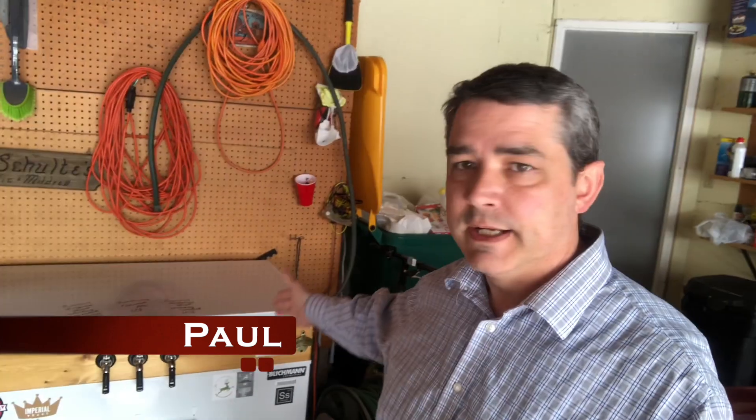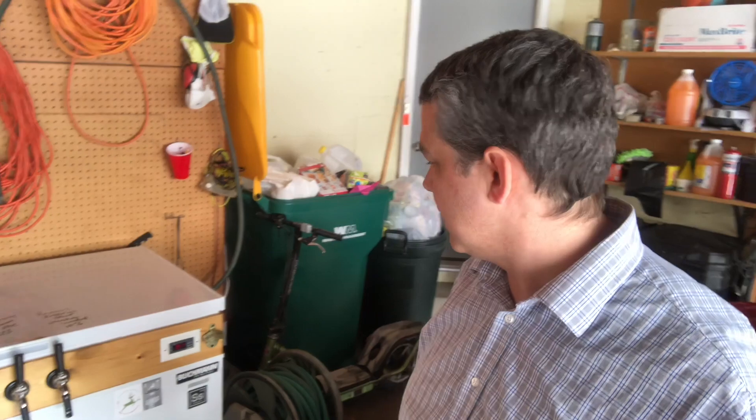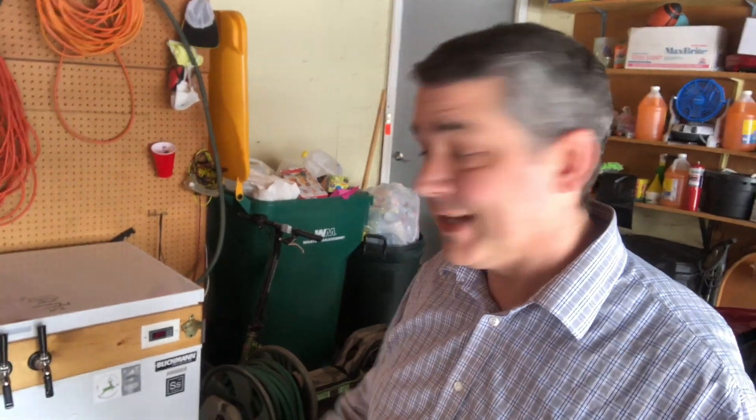Happy Homebrew Wednesday, everybody. I was asked to kind of go over my keezer. I'm not going to do a build of one anytime soon, but I was just asked to go over it, things I did to build it, and any tips. So hopefully that's worth something to you. Let's get into it.